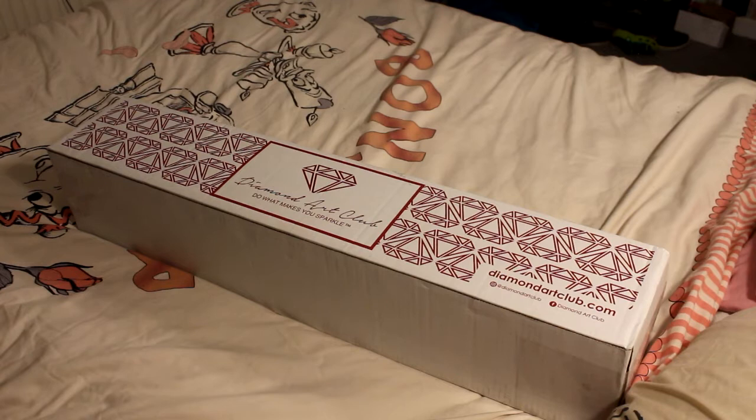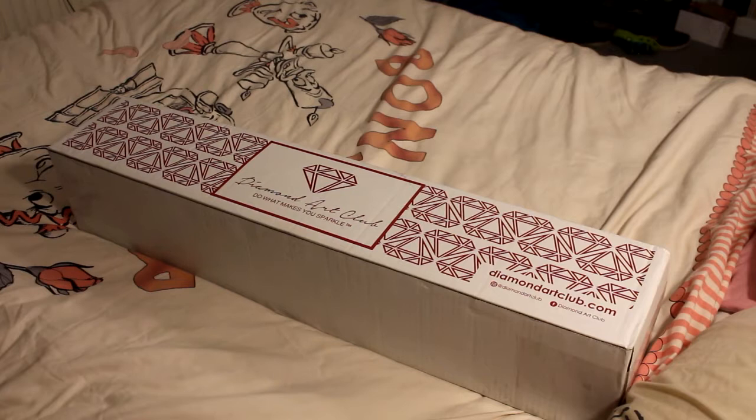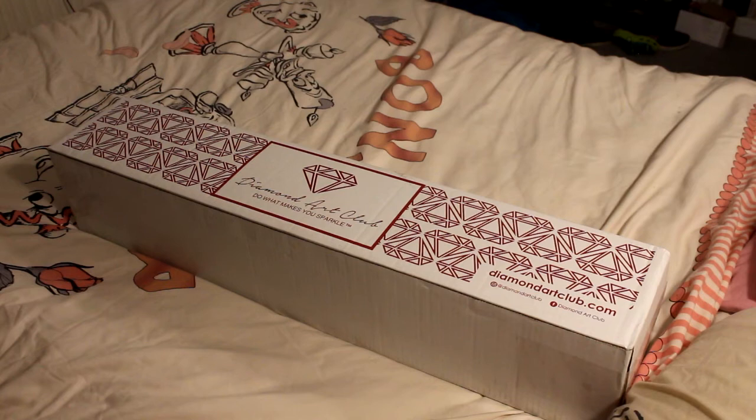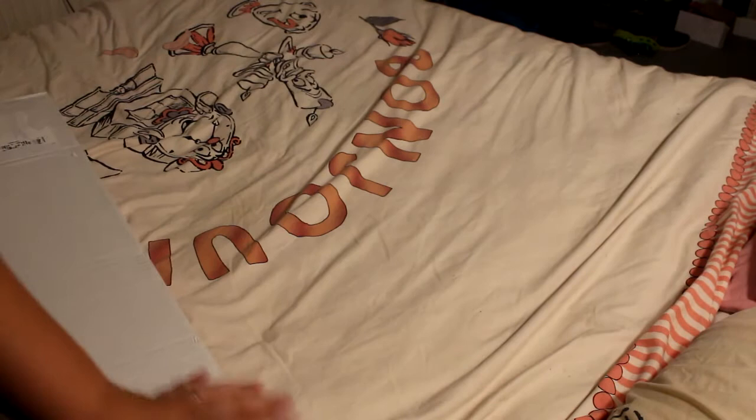Hi guys and welcome back to my channel. Today it is very late in the evening for me — quarter past nine when I'm doing this recording. As you can see I am doing an unboxing, and I'm trying to test something out with my bedroom lights. It is a Diamond Aqua box. This is a late birthday present for me. It was ordered a week before my birthday and it is now a week after my birthday, so I'm looking forward to digging into this bad boy to see what I've got.